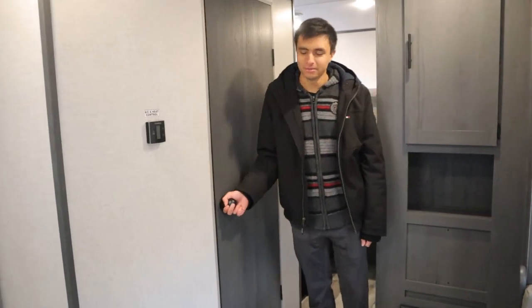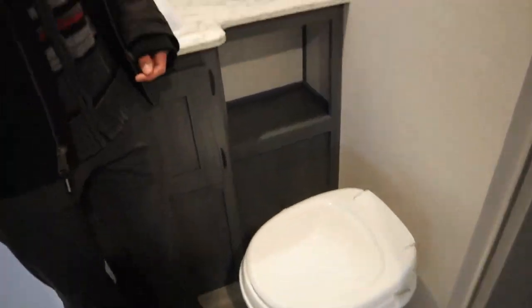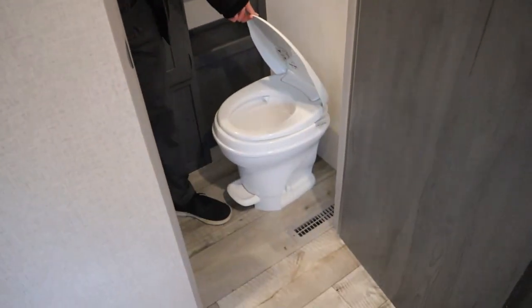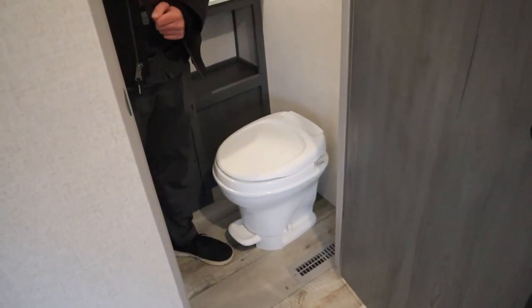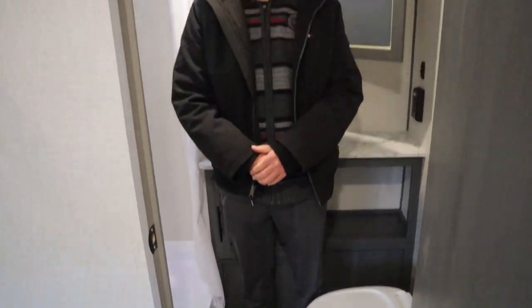To our right, we have our bathroom — right outside of this bedroom. Pretty much everything here is standard. We have our toilet down here — you're just going to push on this pedal to flush it. Make sure that your water pump is on or you're plugged into your city water for that to work. The toilet paper is RV-specific, so you want to go to Walmart's camping section or campsites that sell RV marine dissolvable toilet paper. We'll also give you little bottles of solution for your toilet in case the smell comes up from the black tank — just pour a little bit down there.